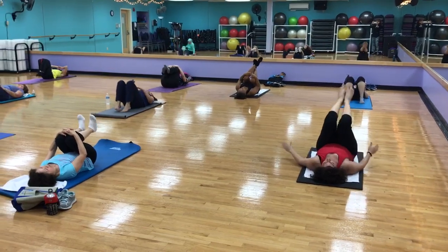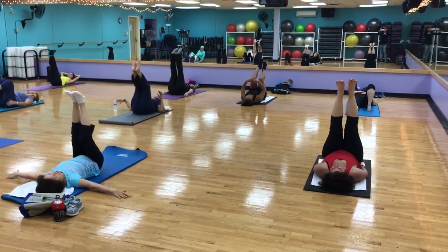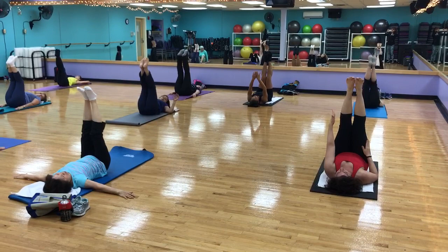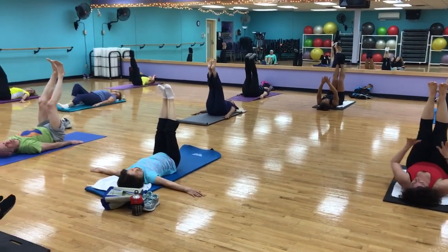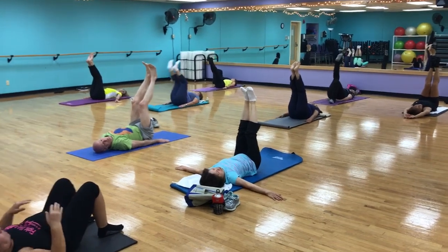Now release that. Let's extend the two legs straight up. Nice pointy toe. We're going to drop it down, nice and controlled, with your inhale and exhale. Pull that navel in, flex the feet, and lift it up. And here we go.